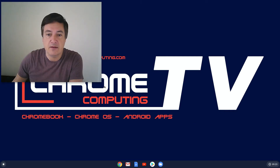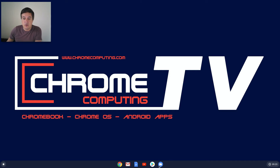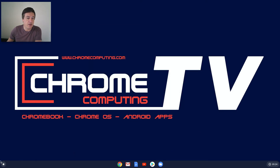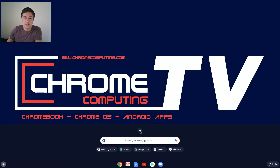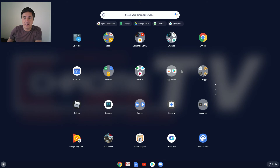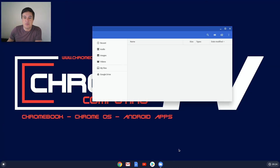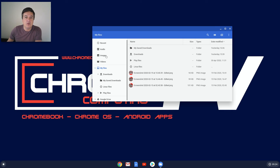So I'll quickly show you. Click on your Files app — I've linked mine to the taskbar but if you don't have it there, just go to the launcher and find it. You should find your Files app somewhere in there. Click on that and it will bring up your files. As you can see you've got Audio, Images, Video, My Files which is Downloads, Linux Files, Play Files, and your Google Drive.